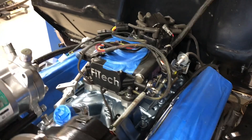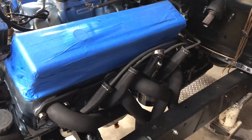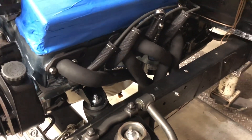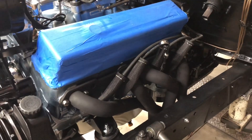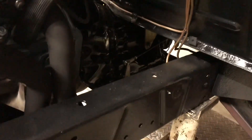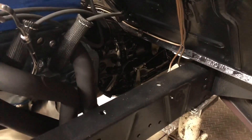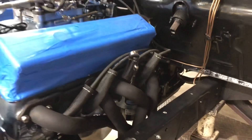I redid my spark plug wires — going with a black and chrome and blue theme. I'll be getting a wire separator. I'm using the headers that came with the truck. When I had them off, I scaled back the rust and put some high-heat flame-resistant paint on them to bring them back to black. I went ahead and unmatted the transmission from the engine and applied some POR-15 on it to protect it.